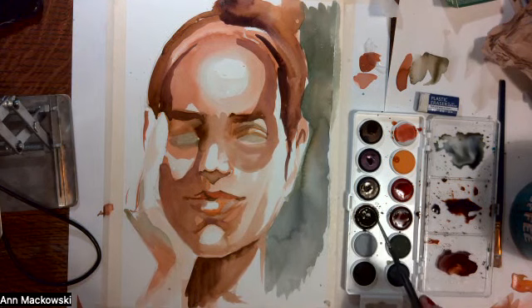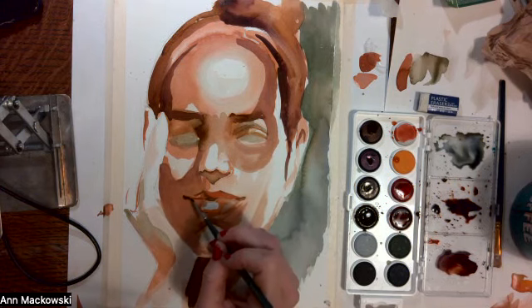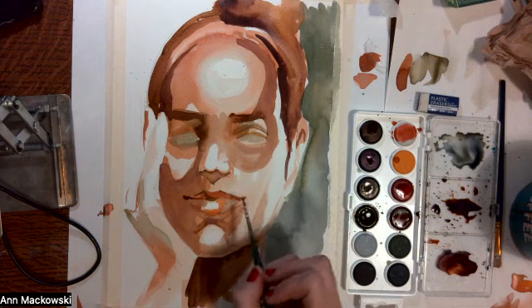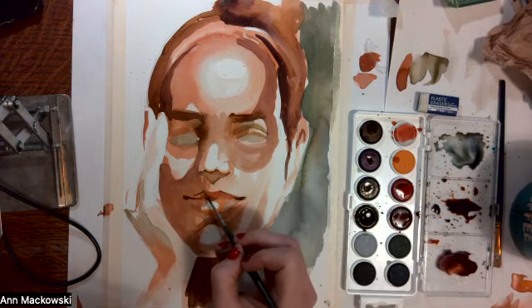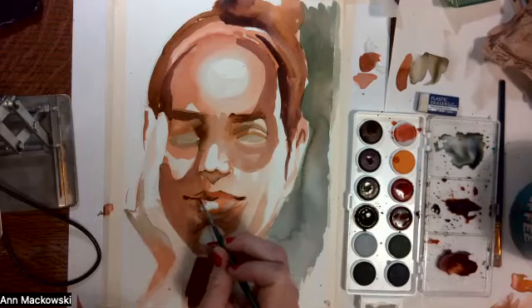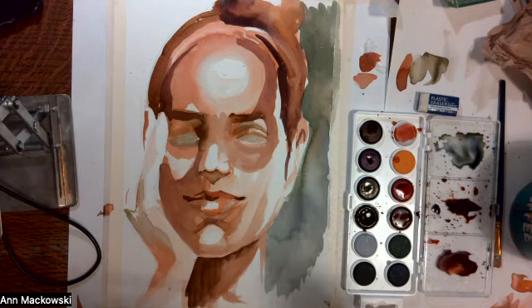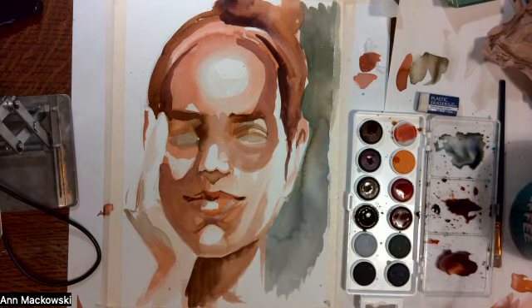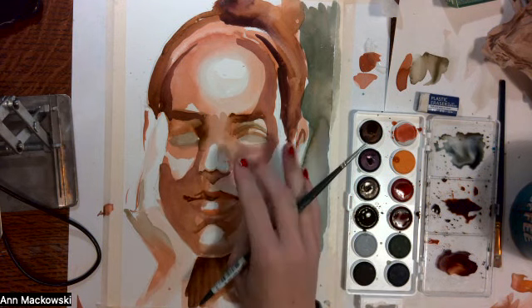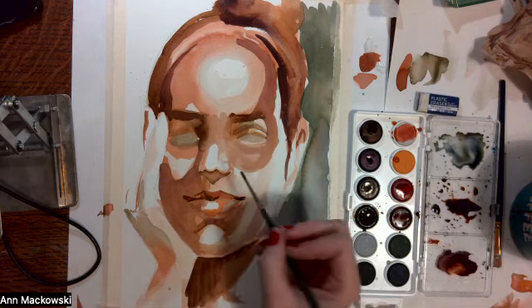I'm going to darken up the sides of the mouth just with some brown and a little bit of either purple or black. But if it's black, again, just dilute it a lot. I'm going to test that these areas are dry — if they're dry we can start to add in some of the higher contrast areas like the nostrils.